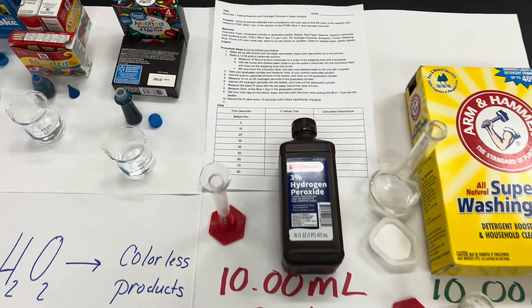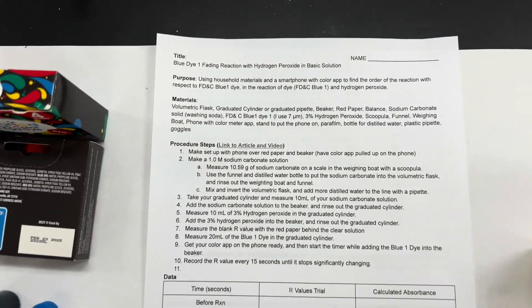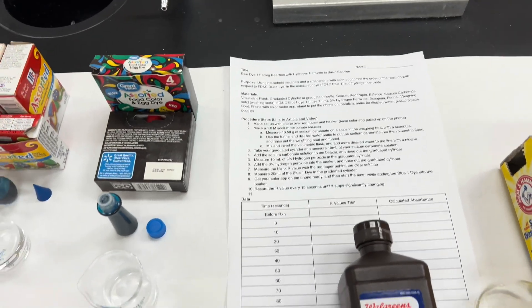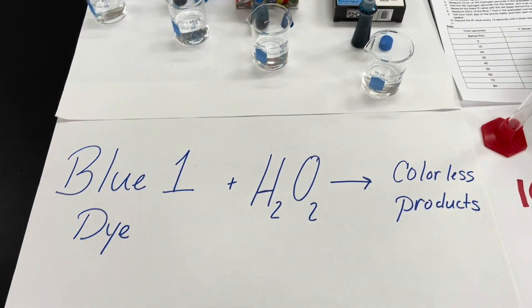In my chemistry class today, my students and I did a lab that I've done many years in a row called the Blue Dye Fading Reaction with Hydrogen Peroxide, and we use our smartphones to collect and analyze the data.